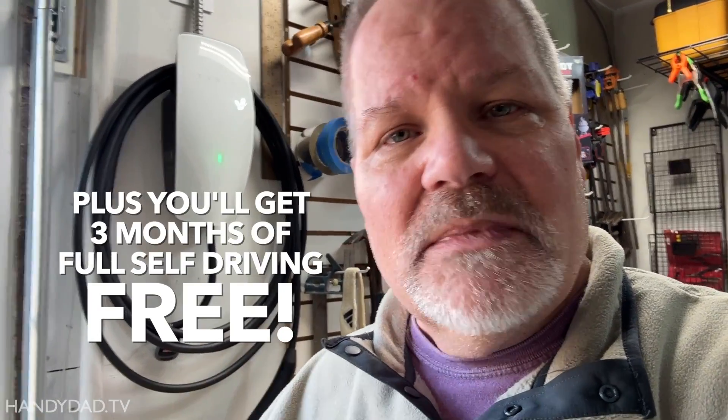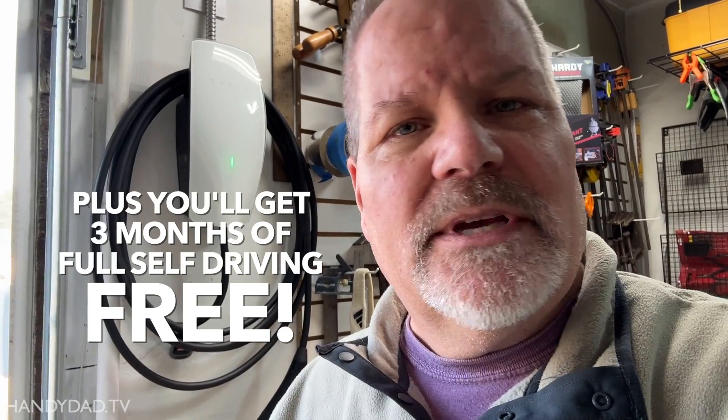Full disclosure: I did not pay for this wall connector, but I didn't get it for free. I got it thanks to people who click on my link when they want to buy a Tesla of their own. So if that's you and you haven't bought one yet, click the link in the video description when you go to make your order and give me a few points that I can buy Tesla merchandise with.